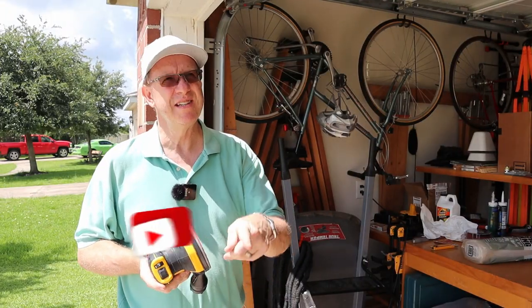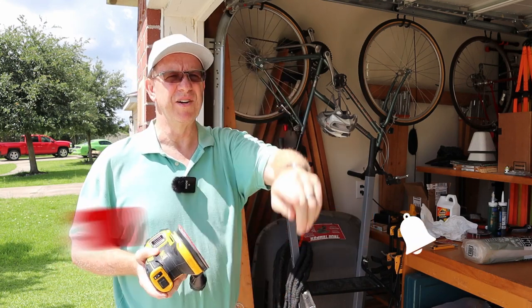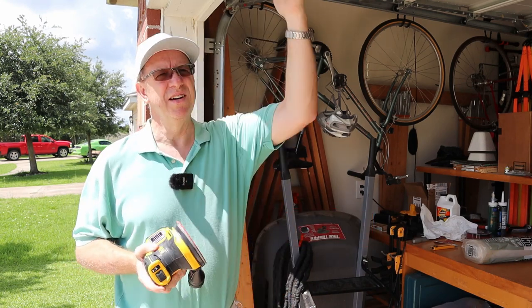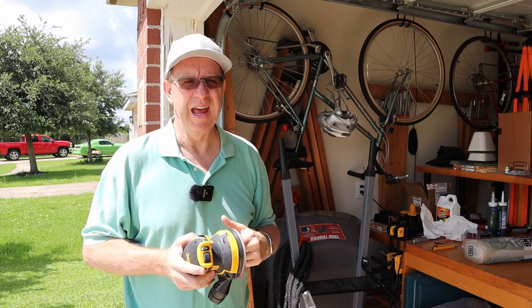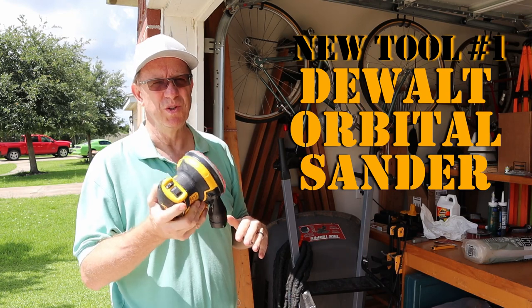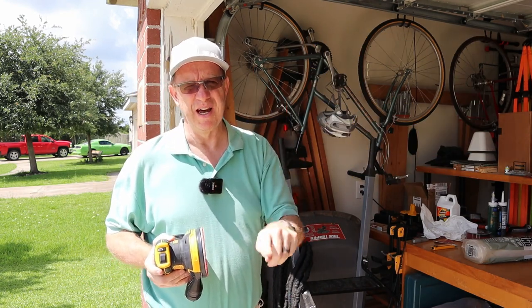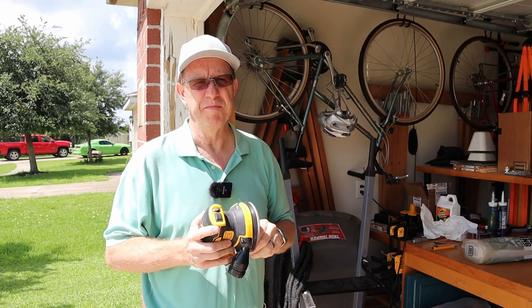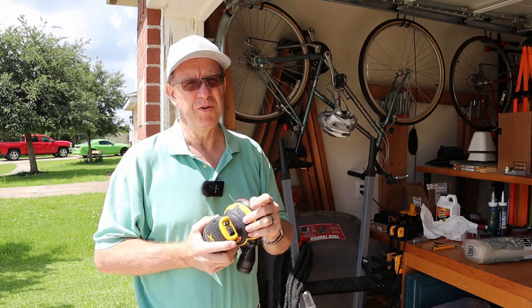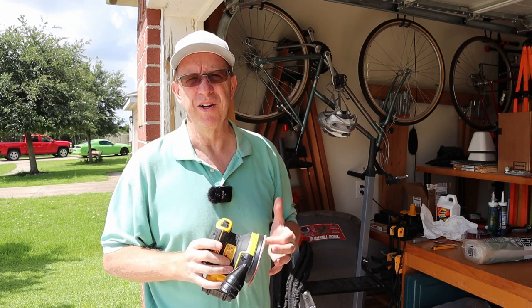I'm going to go back through with 80 grit and re-sand all the trim around the garage — each side, the top, and on the inside — and get it back down to a nice smooth surface. This time I'm going to sand a lot of the paint off and get it down to bare wood, then go just like I did in the Fixing the Butt Joint series — link down below.